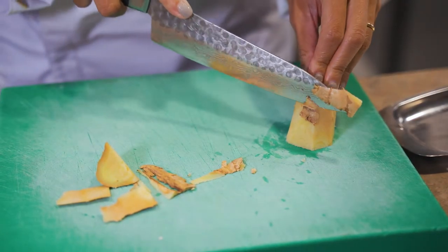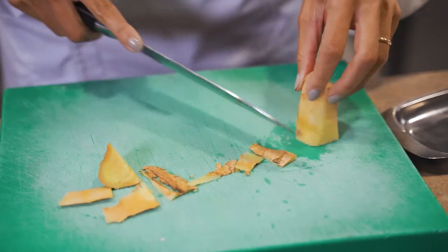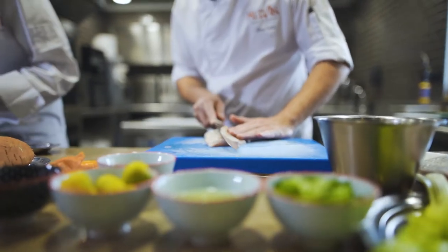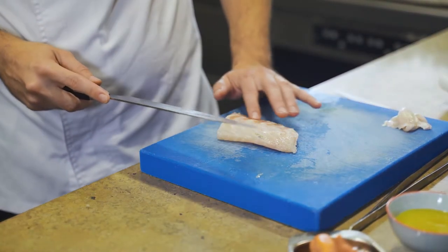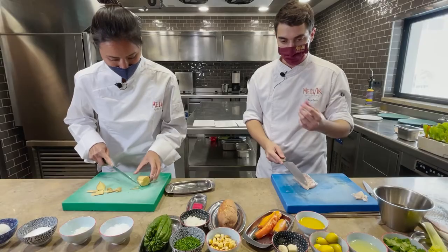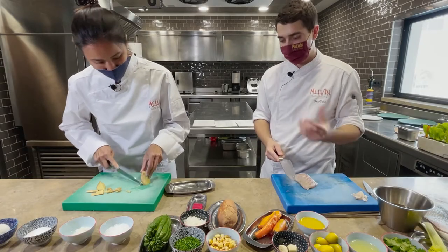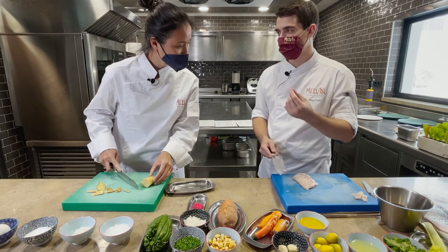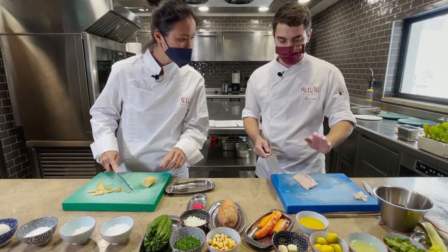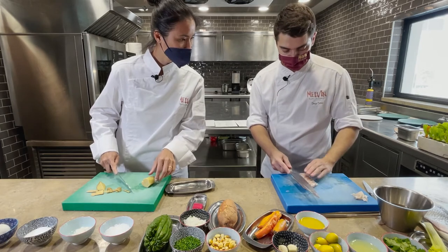For the lubina, we'll only use the leanest parts. Just the pure flesh — we'll try to avoid the small parts with a little blood, because since it's only marinated, the texture in the mouth can be a little unpleasant. We want the pieces to be as clean as possible.